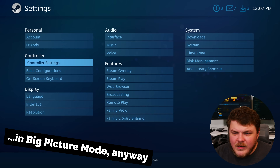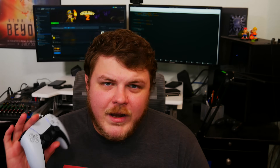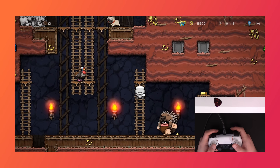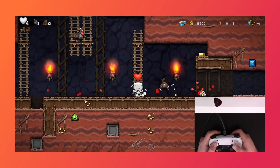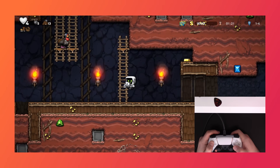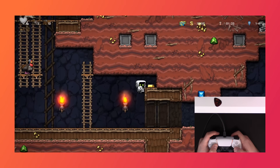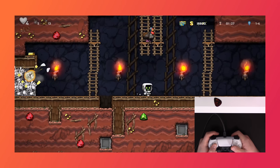It's a great controller and it works well on Linux, but in most instances I still prefer the DualShock 4. Because, to be honest, most of the games I play are platformers, and the face buttons just don't feel quite as tight and responsive as the DualShock 4's face buttons do.